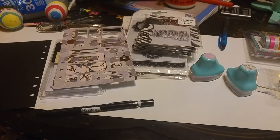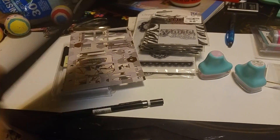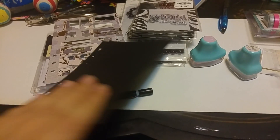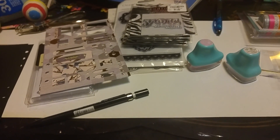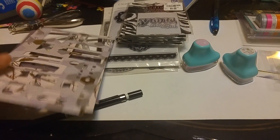First off, you need the inserts. I got these from Paper Shea on Etsy — they're just black plain inserts. It's a lot easier to buy these than to make them because you don't have to fuss with cutting and hole punching or anything like that.